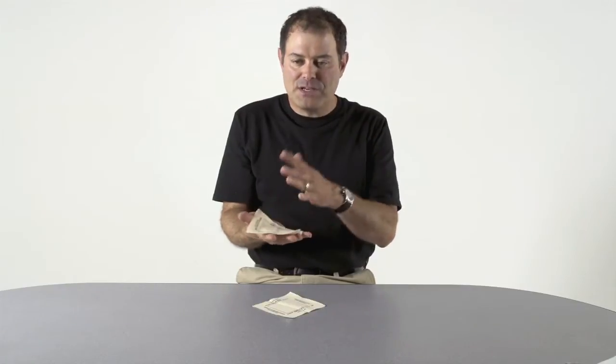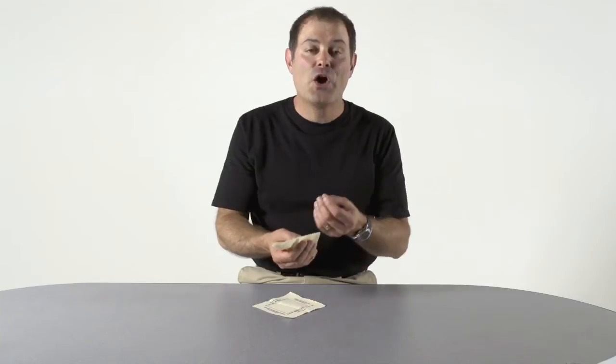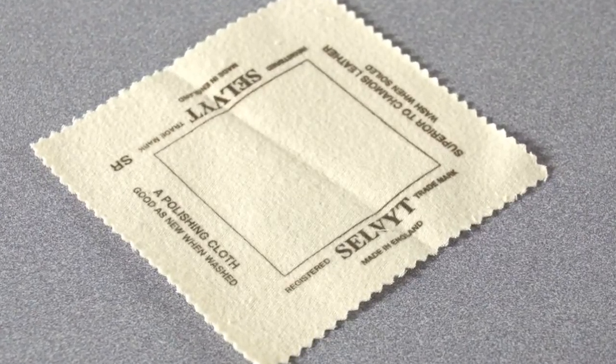The cloth is a very important thing because what it does is it gives honor and respect to the jewelry that you're either showing or taking from the customer. This happens to be a selvet cloth — it's more of a polishing cloth for jewelry.